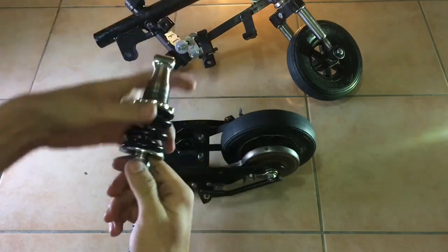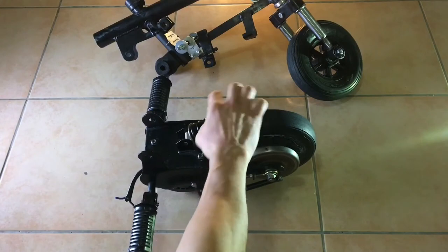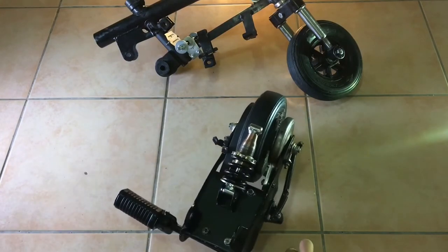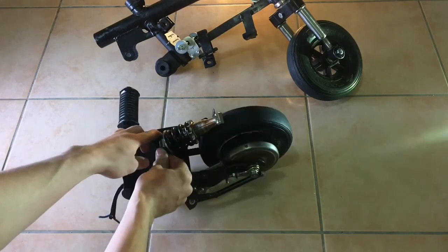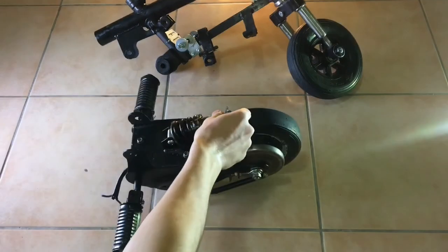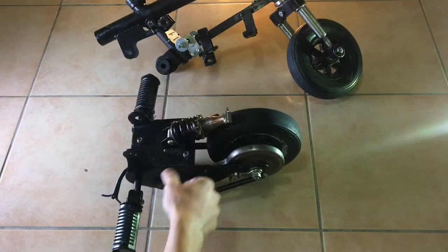Now we need to get the rear suspension on, which simply bolts on from the bottom and the top.